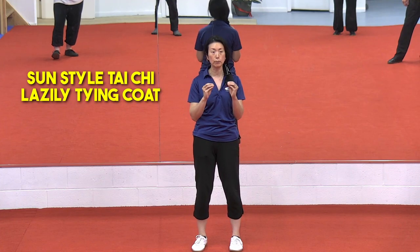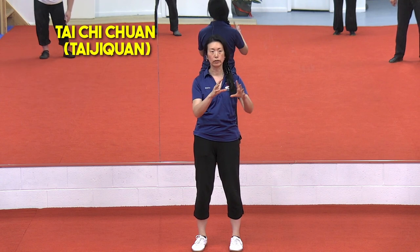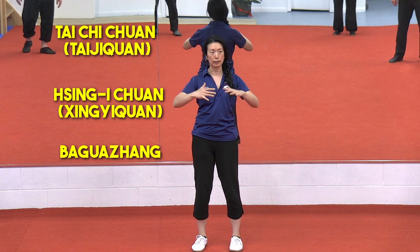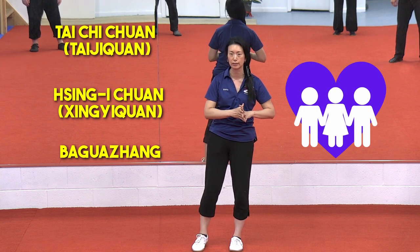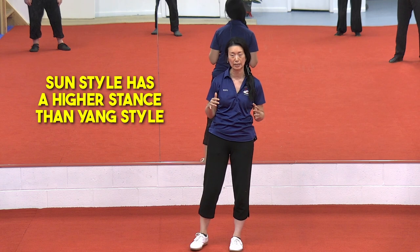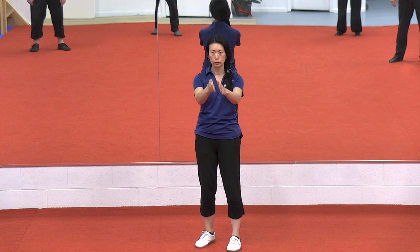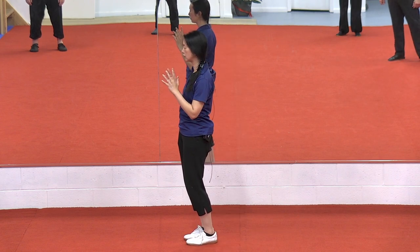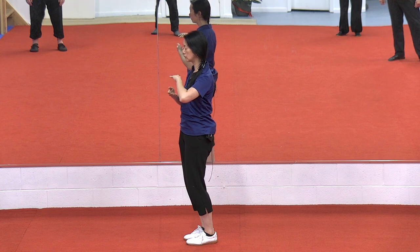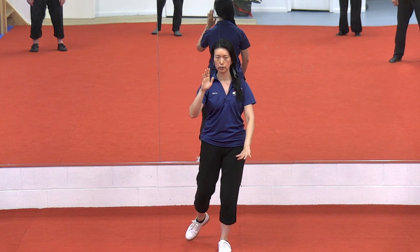Lazily Tying Coat really encompasses Sun style Tai Chi, where you have Tai Chi with Xin Yi Quan and Ba Gua Zhang melded together. It's these three different styles in a marriage together. The positioning of this Tai Chi is just a higher stance. The Xin Yi component is that straight forward direction, so when we start off it's a brushed knee. We have this open-close, like pushing the small ball down, they separate, and then the brushed knee has that follow step forward.